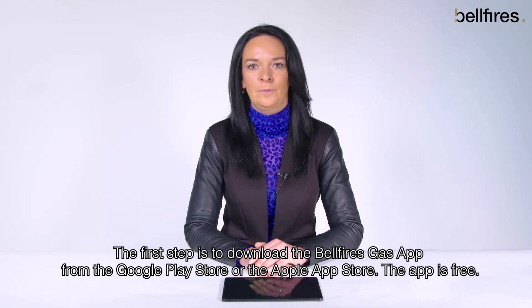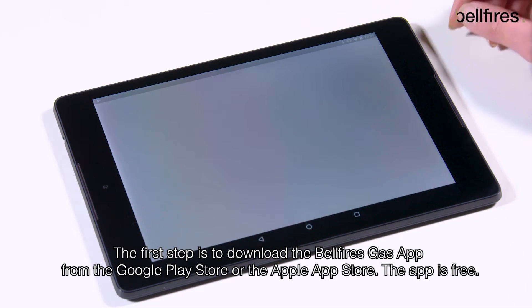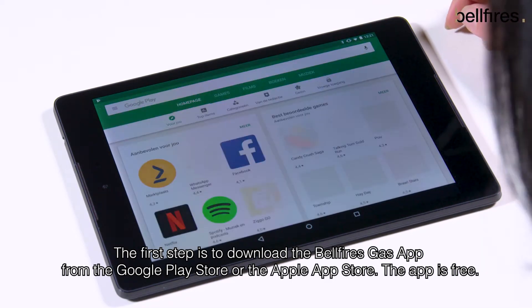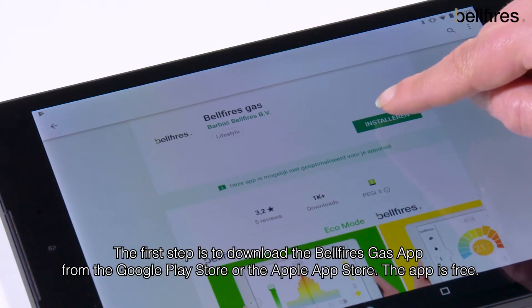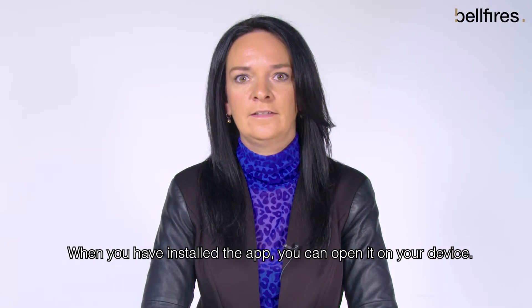The first step is to download the Belfires Gas app from the Google Play Store or the Apple App Store. The app is free. When you have installed the app, you can open it on your device.